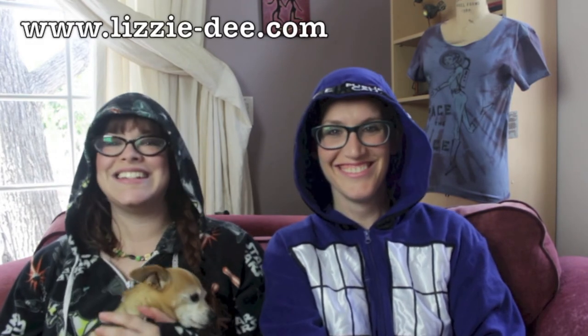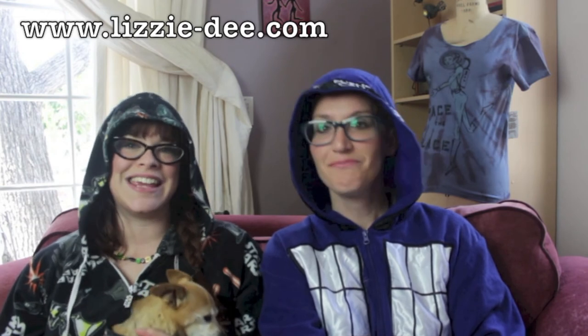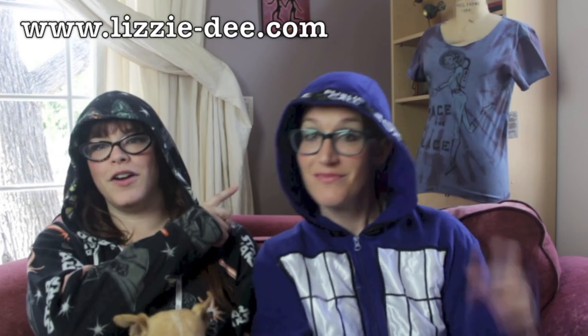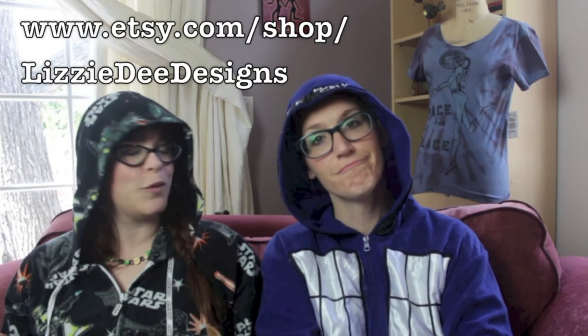So thank you so much Liz. You can check out Liz's Etsy or her website — we'll put the links below. I have to say the highlight for me was learning how to use scissors. Did you even know you didn't know how to use scissors? I did not know I didn't know how to use scissors, but now I know that I don't. You can find Lizzy D Designs or Lizzy D Tees online — the link is below. And behind us is one of her amazing shirts that she made and also cut up the way she showed us.